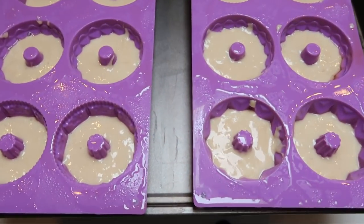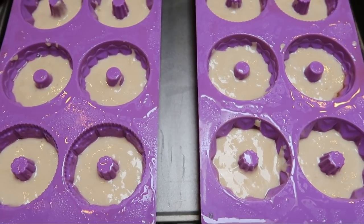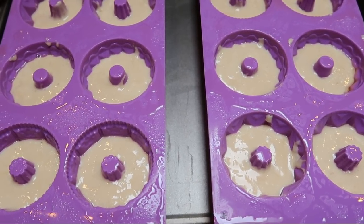We're going to get our little mini cakes into the oven. Look at how cute these are — they will rise and come out perfect. We're putting these in at 350 degrees for about 10 minutes or until you can insert a toothpick and it comes out clean.